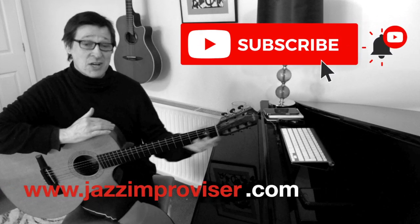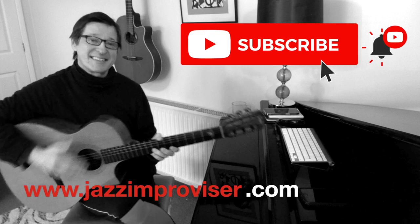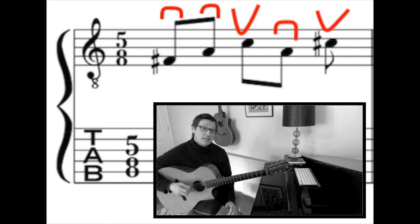Hi guys, today just a quick Fripp-esque mixed guitar picking patterns style guitar line. In the first part, I'm playing down, down, up, down, up.